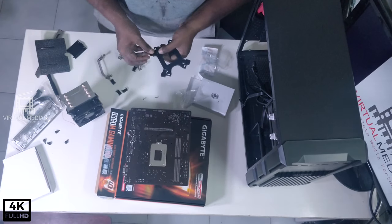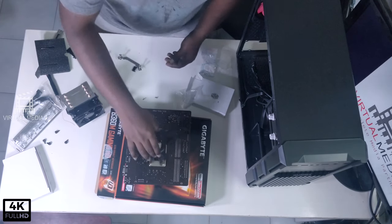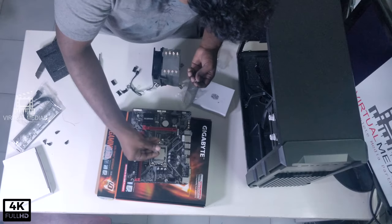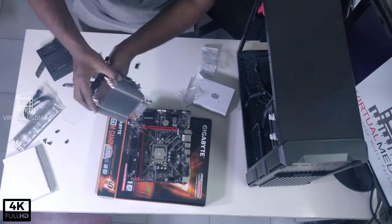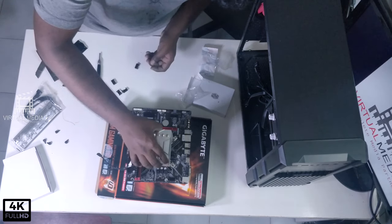We will start with the motherboard and go with the cooling mount. As we are using Intel, we will use an Intel mount. We will mount the Cooler Master Hyper 410R cooler.